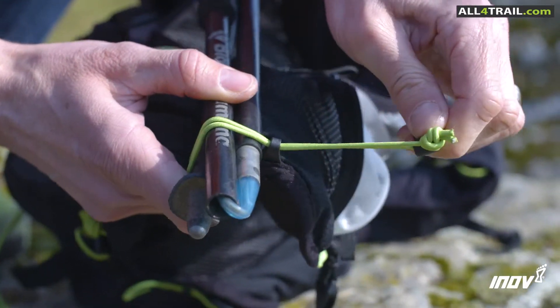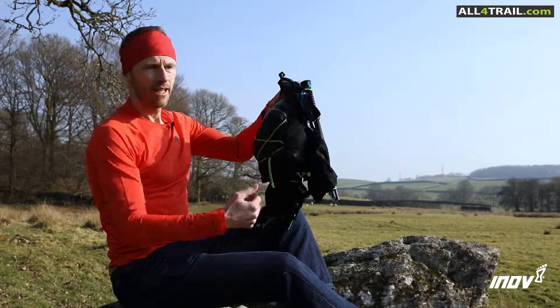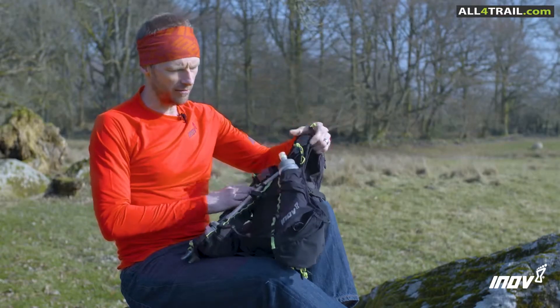I really like the pole storage — it's really versatile. You can have them here, or you can also have them along the back. If you have to put your raincoat on over the top of your pack, you can still get your poles in and out. That was really useful to me during the race.